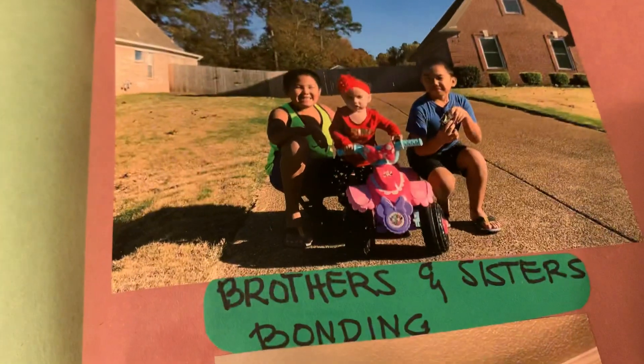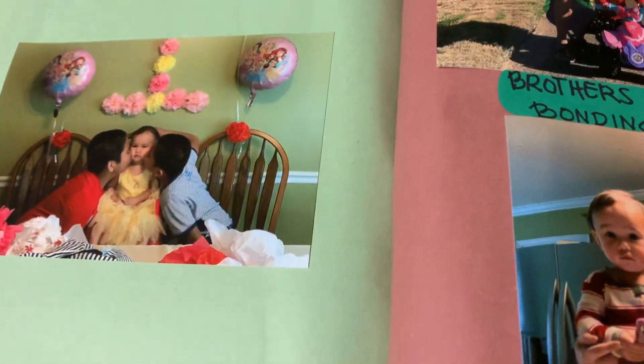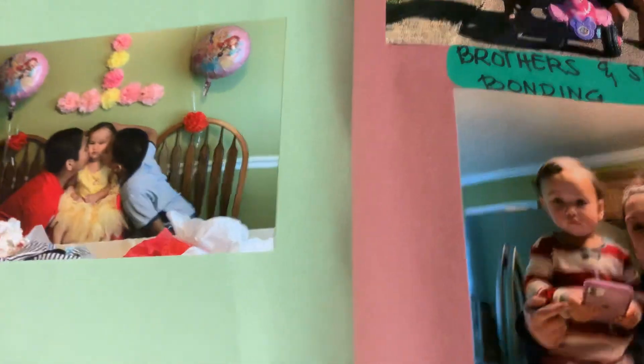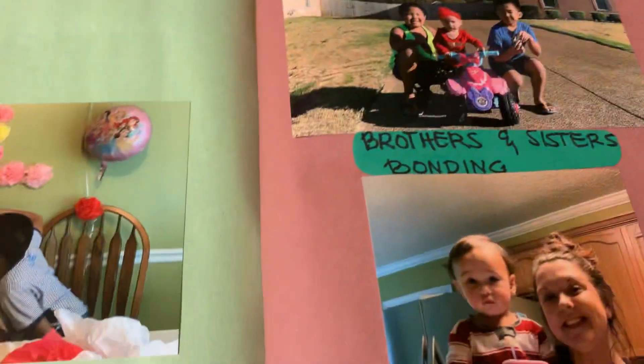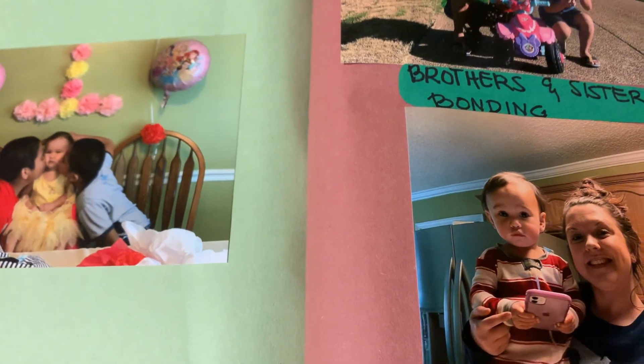Brother and sisters bonding. We supposedly put a lot of photos, but I'm thinking if we put a lot and they ask us for more photos, we will just bring some photos if we undergo an interview.